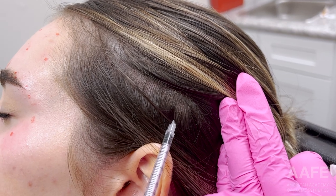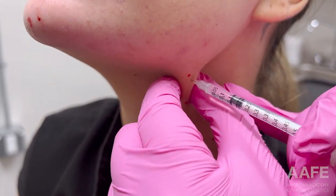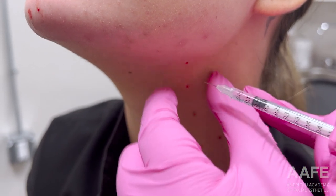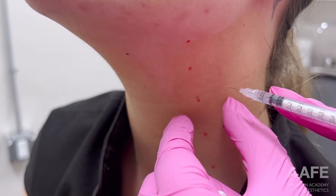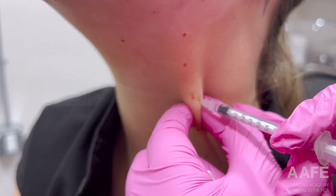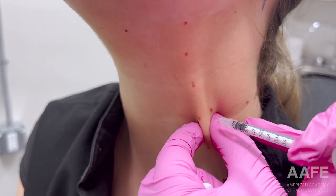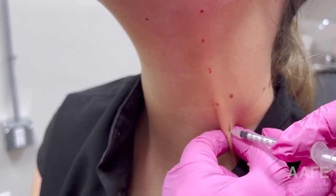This temporalis treatment is definitely more therapeutic, while the rest are more cosmetic. Moving down to her platysma — Elizabeth is very young so her platysma bands aren't too strong, but she definitely loves the look of when they're relaxed. She has two prominent bands that we treat.